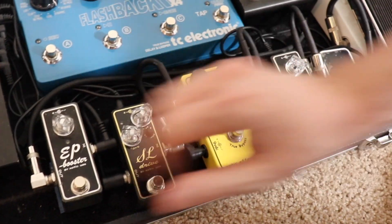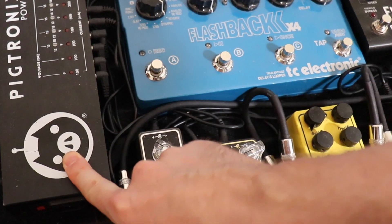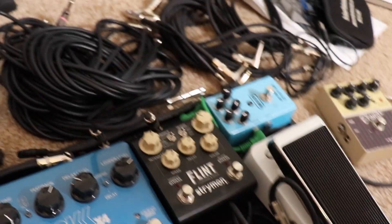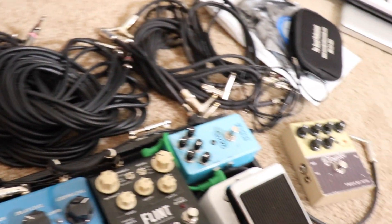Everything is powered by this Pigtronics — this one is awesome because it allows you to do 110 and 220 power, which is really nice. Cables — try to bring as much spare stuff as possible. Strings, picks. That's all ready to go.